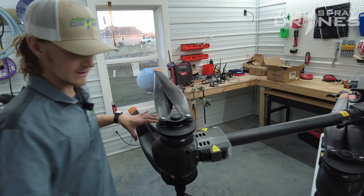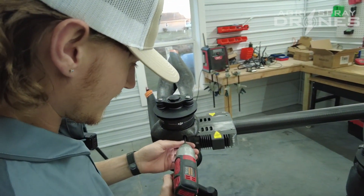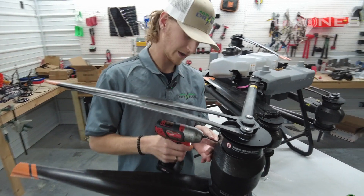The first step is going to be to take your motor pad off. There are four screws in here, two on each side. This is on the T40, by the way.